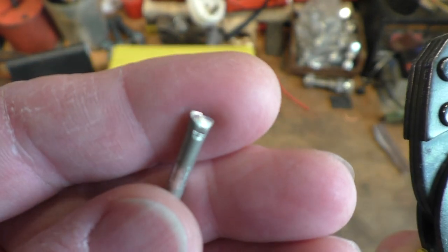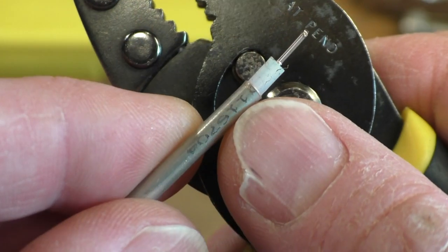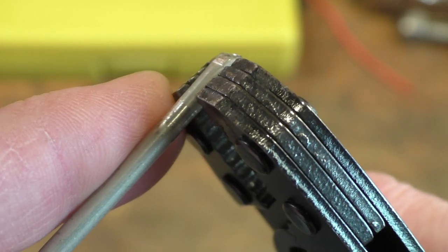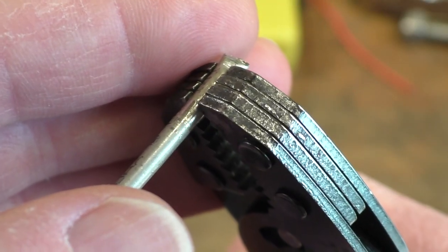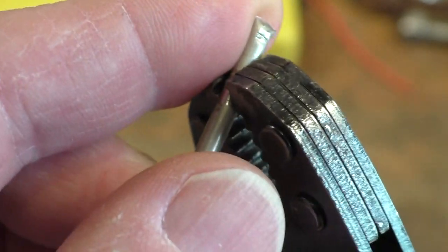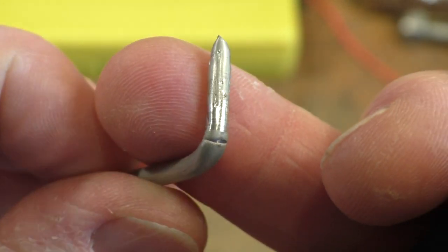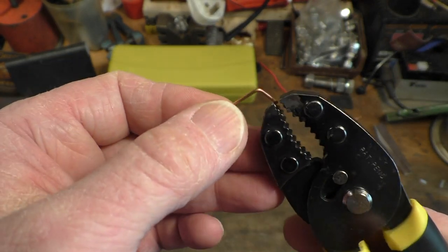We've got some rigid cable here — the kind of stuff we use at work — with a copper jacket on the outside, dielectric, and a conductor up the centre. Let's see how good these are. I don't think for a moment these are a compound action plier, but we'll see how good they are at squashing this stuff up. We can squash it a little bit — there's definitely no compound action going on here — but we've bent it and in fact broken it too. They're going to be quite good for manipulating copper wires.